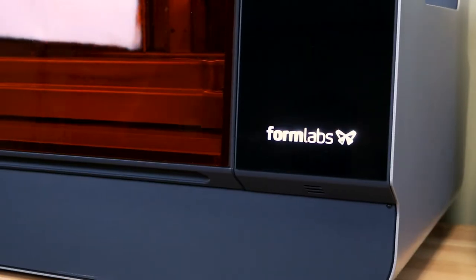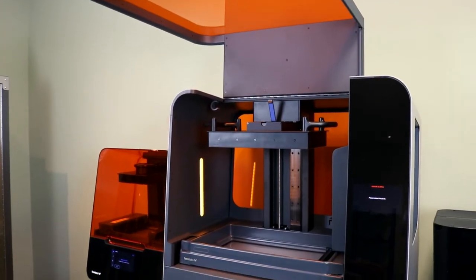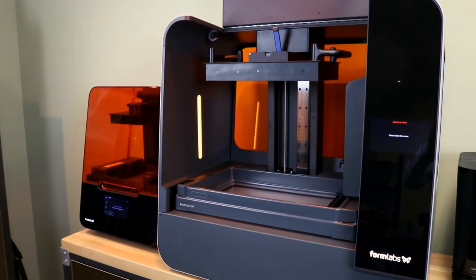Now let's look at the machines themselves. Right behind us, we have two beautiful machines that are very simple to set up, very simple to use, and very intuitive. For people looking into this technology for the first time, the transition is very seamless. You don't need to be a technician or a 3D printing specialist — anybody on the production floor or in the engineering department can use it very easily.